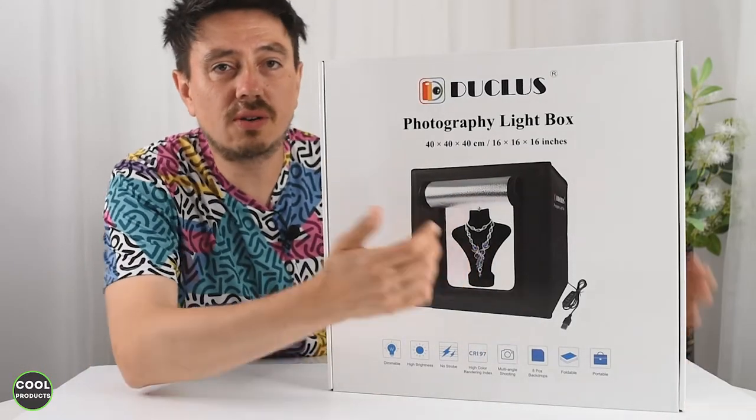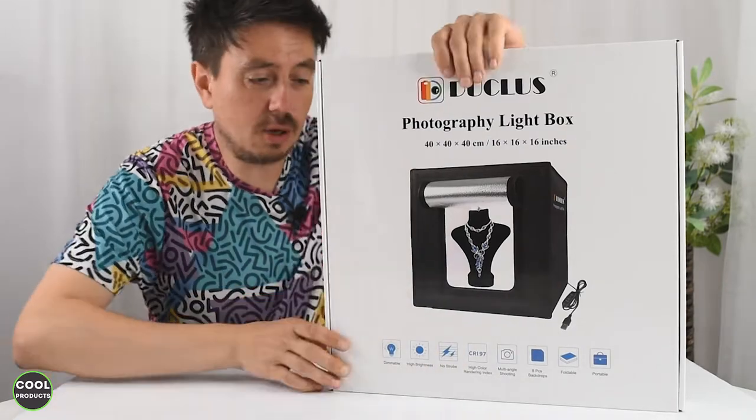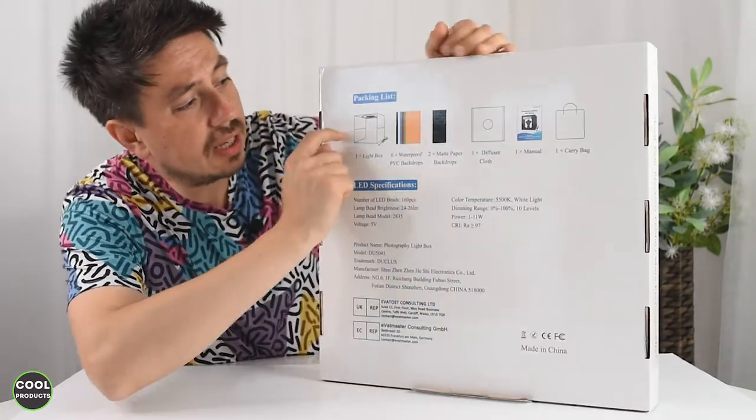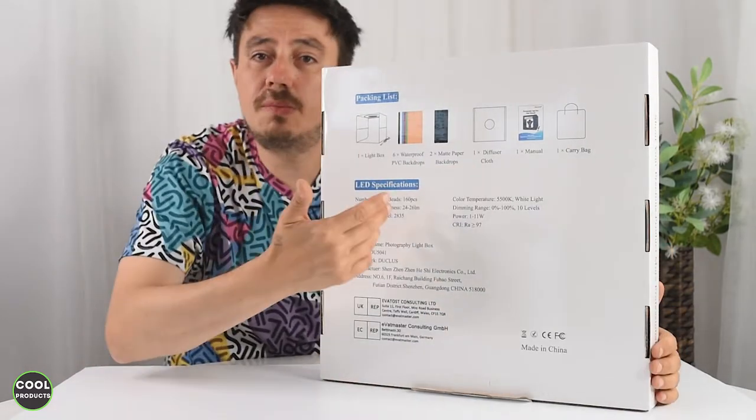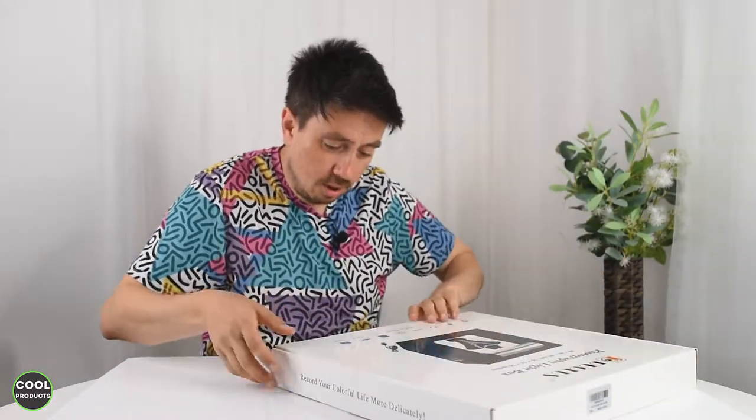The outer box has a picture of the product on the front, more information at the bottom, and at the back we can see the contents of the box as well as information about the company. But the most important thing is to see what's inside.